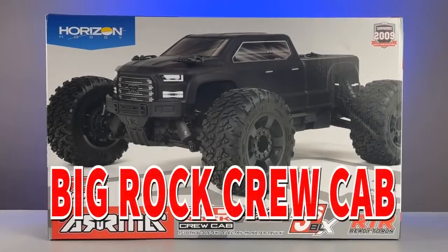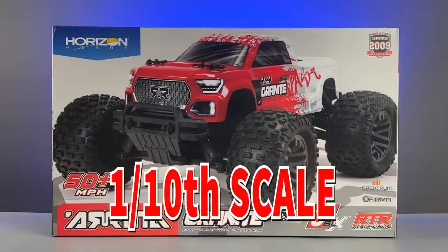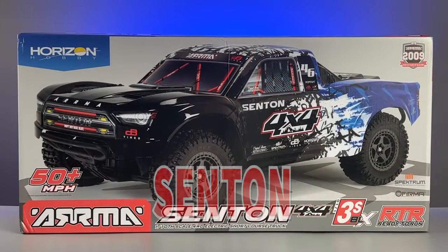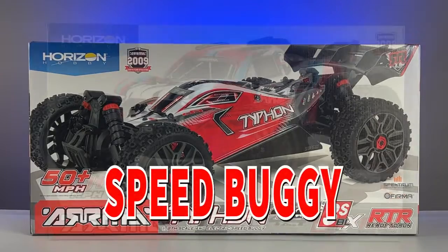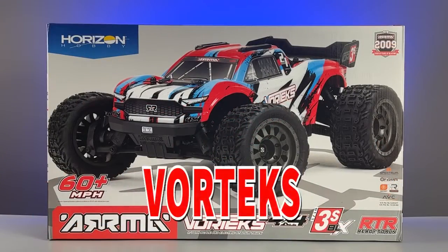The 1/10-scale Big Rock Crew Cab Monster Truck, the 1/10-scale Granite Monster Truck, the 1/10-scale Santon Short Course Truck, the 1/8-scale Typhon Speed Buggy, and the 1/10-scale Vortex Stadium Truck.